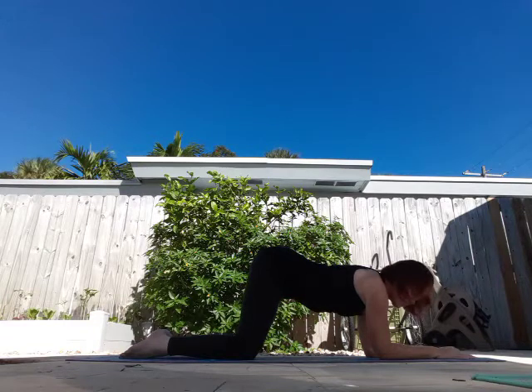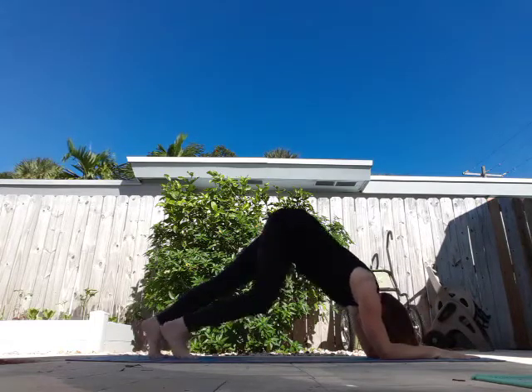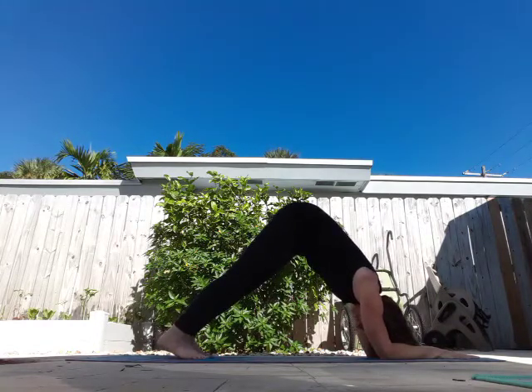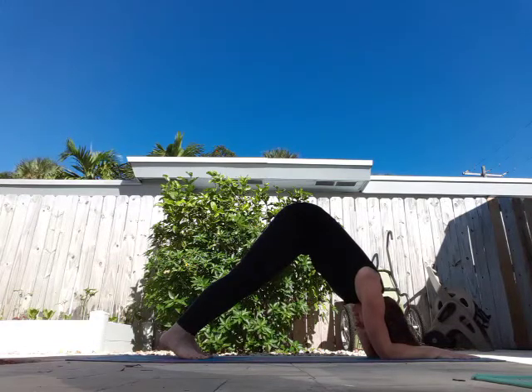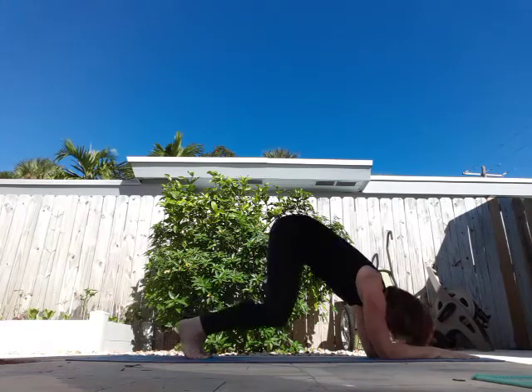So you're on your elbows, elbows are under your shoulders, and you're going to lift up your feet into a downward dog position — this is what you call dolphin pose. The goal is to eventually get your heels towards the ground; as you can see, mine are nowhere near. Take three breaths. Perfect, lower it down.